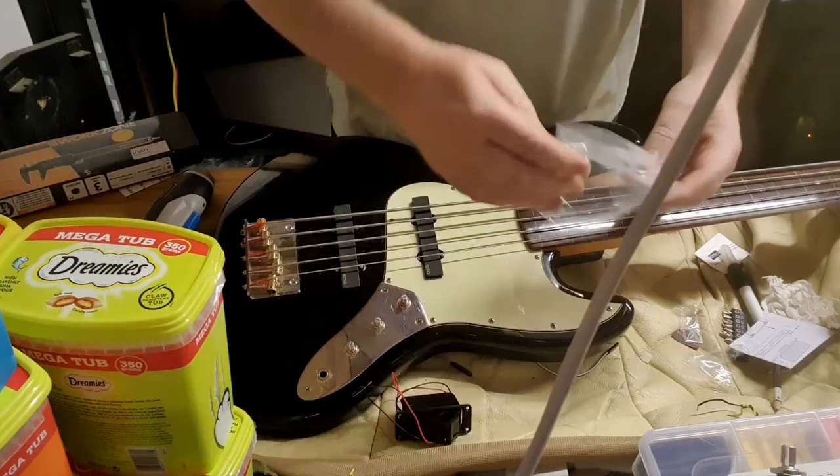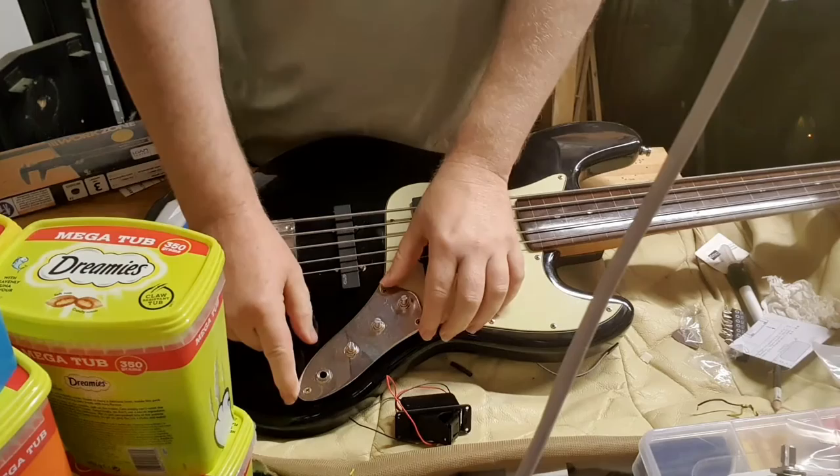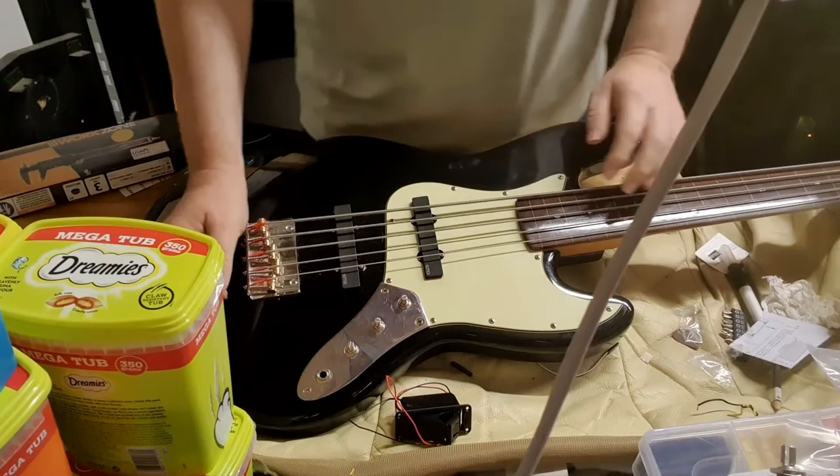It's the BB04 battery box. It comes with the box itself, which has a certain depth I'll check in a minute, and some little screws. Obviously this has to lift up at one point - I've got to put the battery cover on. They don't normally put it on the front of the bass, that would be unusual.